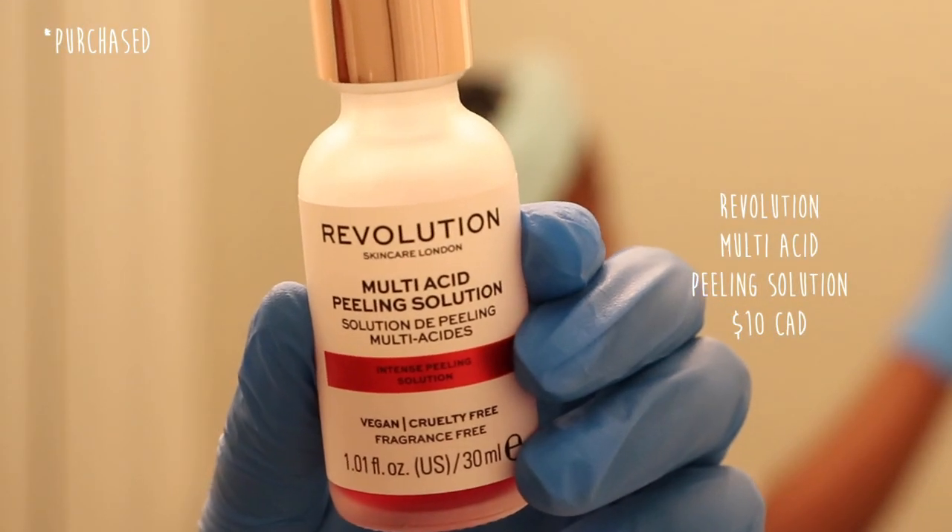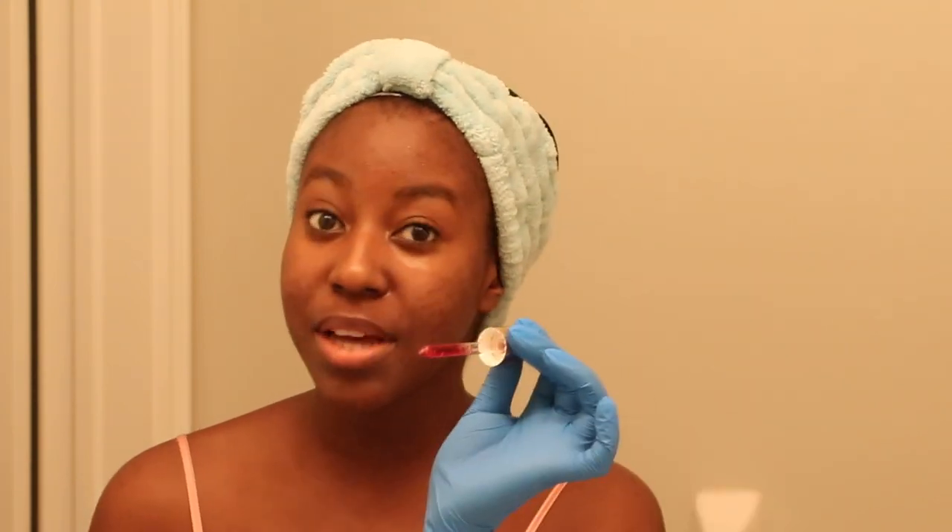Today's peel is going to be the Revolution multi-acid peeling solution. You guys know I've been using this forever — it's one of my favorites. What I'm going to do is just drip it on my face without touching my face. One drop and rub it in. You do not need a lot of this — a thin, even layer is all that you need. Oh, and it starts to burn real quick! I like doing under the jaw as well because I do have pigmentation there too. You can go further down to your chest but that's not what I'm doing today. You're supposed to use a maximum of ten minutes, so I set my clock for nine minutes and I'll see you in just a bit.